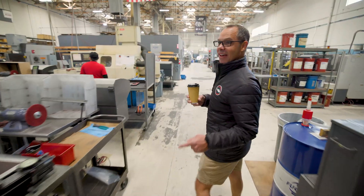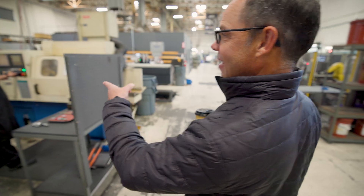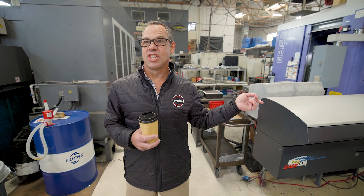Want to see my routine? So every morning I do, I got my coffee, I walk around. There's our main guy Adrian. They set up and ran the hardest, one of the hardest jobs on these machines.